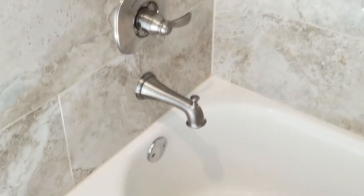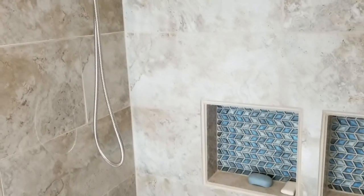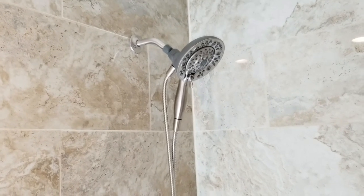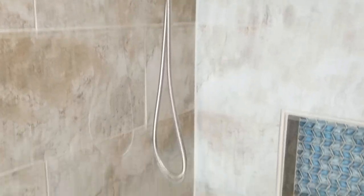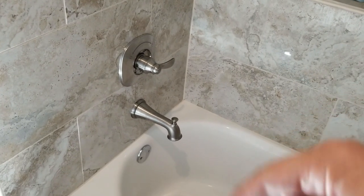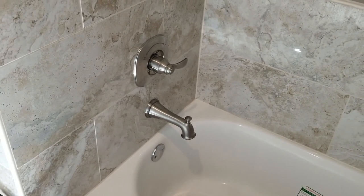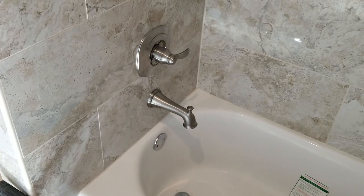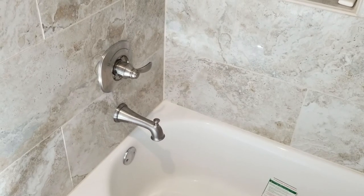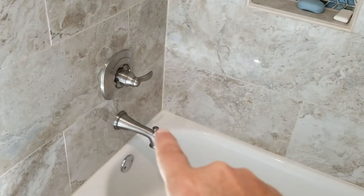Well, that's it for this tub spout — you can see it's looking beautiful in here now. There's our new niche that we built, looking gorgeous. This is the Delta Intuition shower head that we installed. If you like this video, please give us a thumbs up down below, and any questions you have just ask them in the comments — I want to answer them for you. You can also hit the subscribe button and then the bell icon, and that will alert you automatically whenever we upload a new video. We'll see you next week.